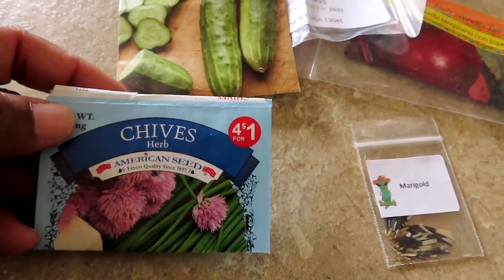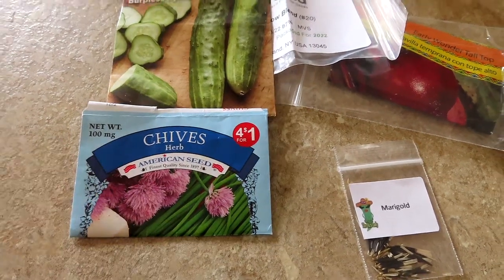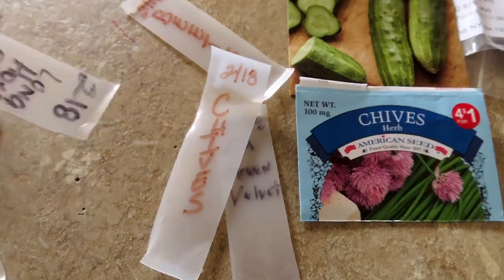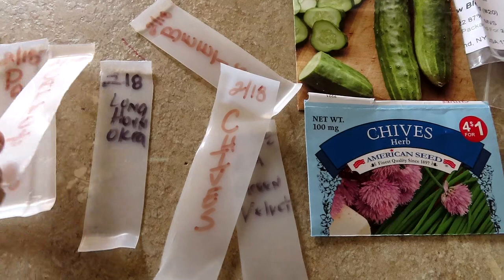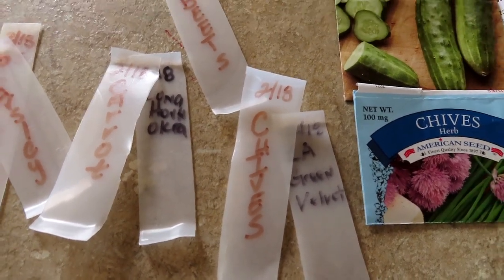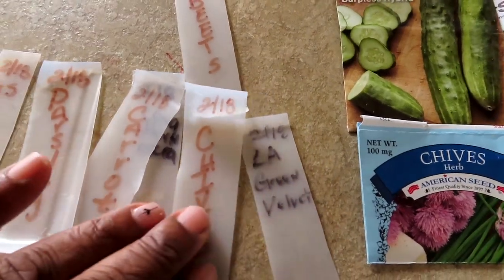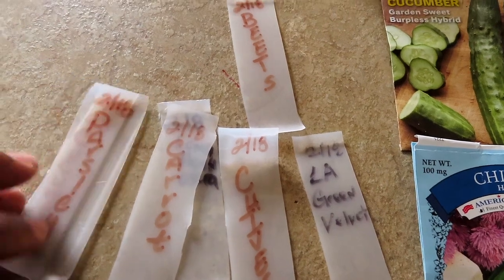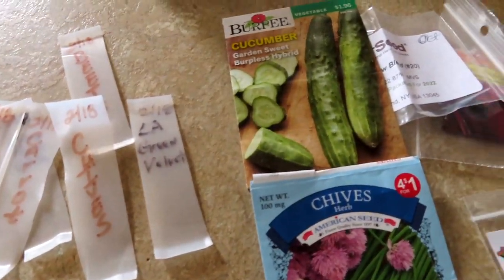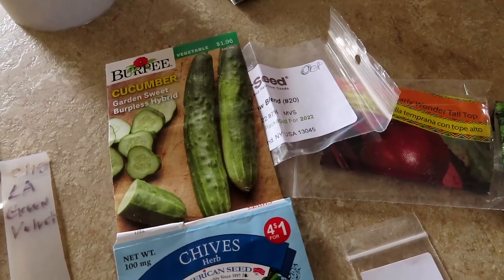I'm going to do some chives — I think I have some chives in a container already but they haven't come up yet so I'm going to plant these directly. I want to show you my labels. I've been learning so much from Renee's Garden channel — she was using milk jugs, juice jugs, or plastic containers as labels, which is so smart. So that's what I did. Thank you again Miss Renee, I saw that on your channel and ran with it. You learn so much from different channels, so please go check out other channels — it's a wealth of information.